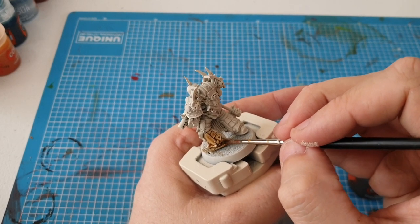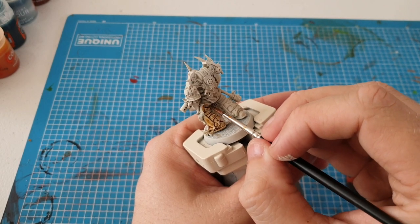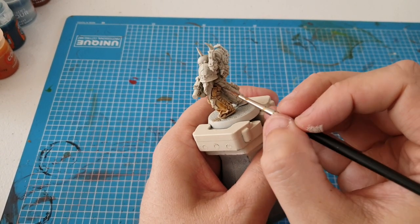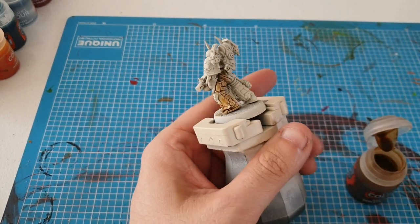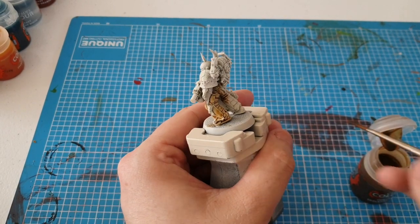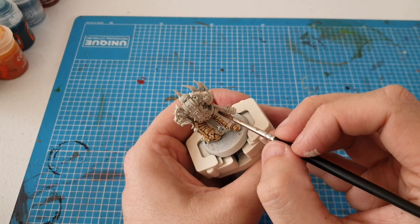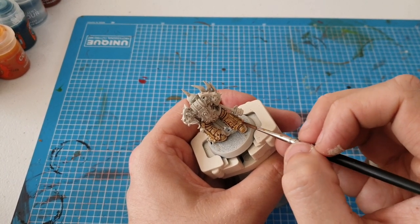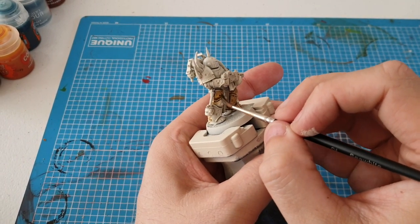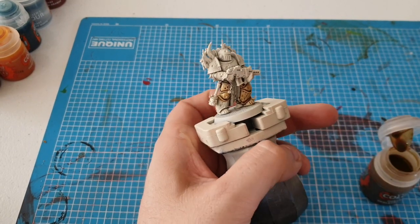I'm not going to do any metallic colors on this — I'm going to use all contrast. I probably will come back over and do metallics later because I'm not really into the non-metallic look. As you can see I'm getting into all the nooks and crannies. I'm using a thickish coat, in between a thick coat and a normal coat — on some parts I'm spreading it a lot further. I'm still getting used to using this paint, to be honest.